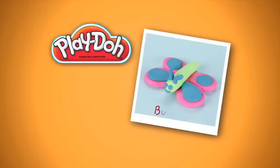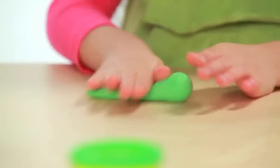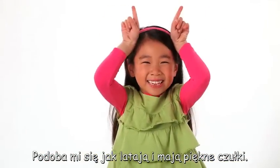Look what I made! Today I'm gonna make a butterfly. I think they're beautiful and I like the way they fly and I like the antennas.